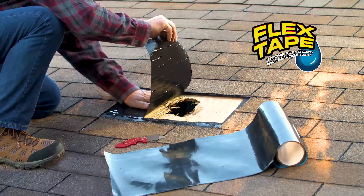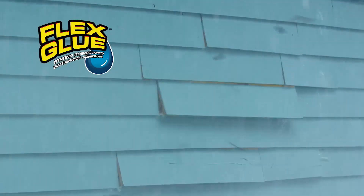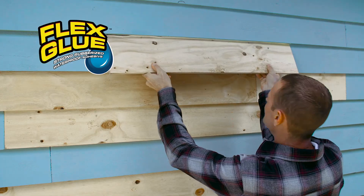And for big storm damage, there's Flex Tape, the super strong waterproof tape. Heavy wind and rain can destroy your home, but Flex Glue holds on tight, even in the toughest conditions.